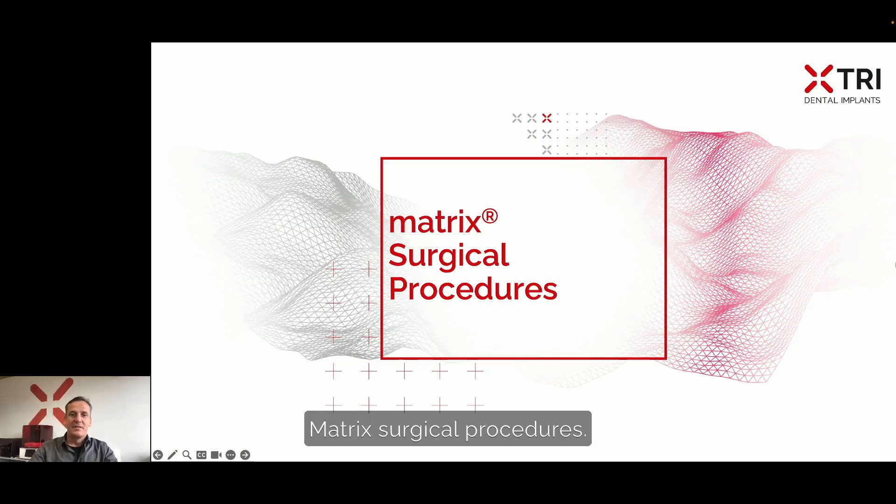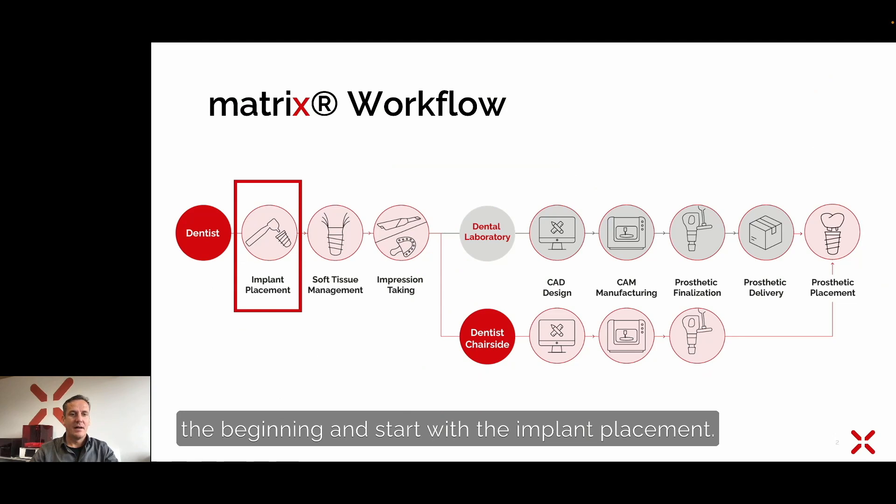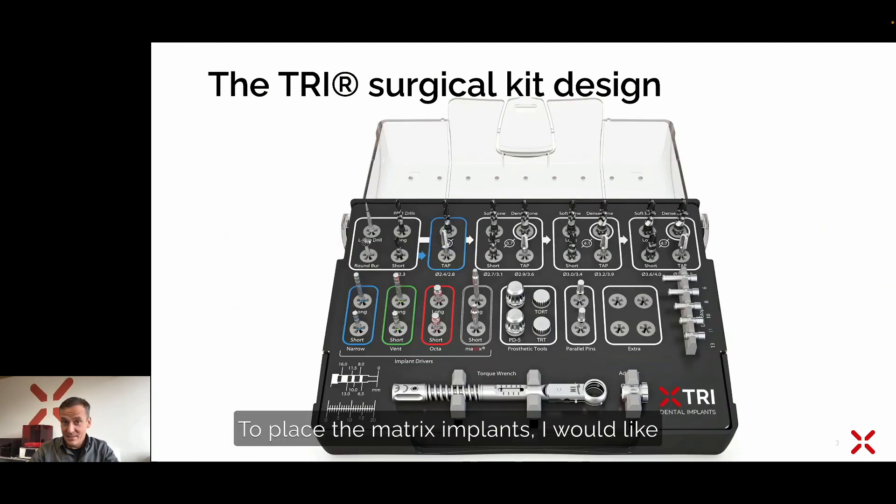Welcome to the lecture on matrix surgical procedures. In the workflow of the matrix, we are at the beginning and start with the implant placement. To place matrix implants, I would like to introduce you to the TRI surgical kit.